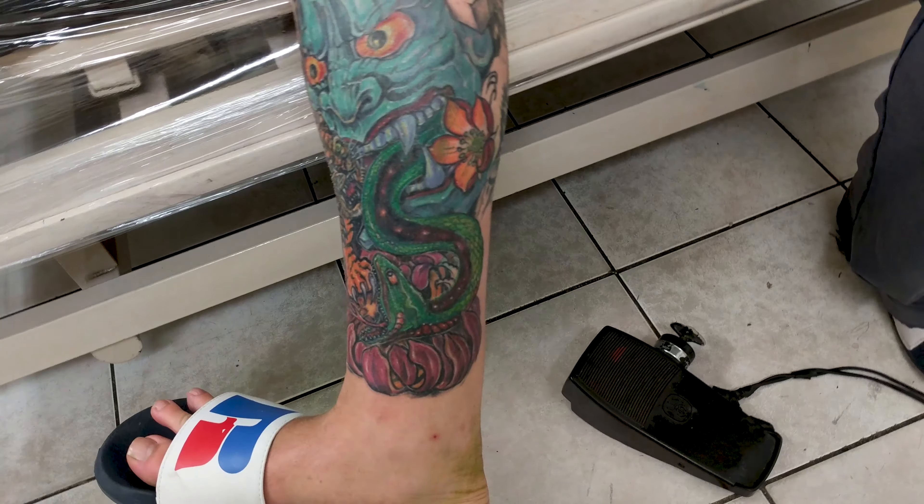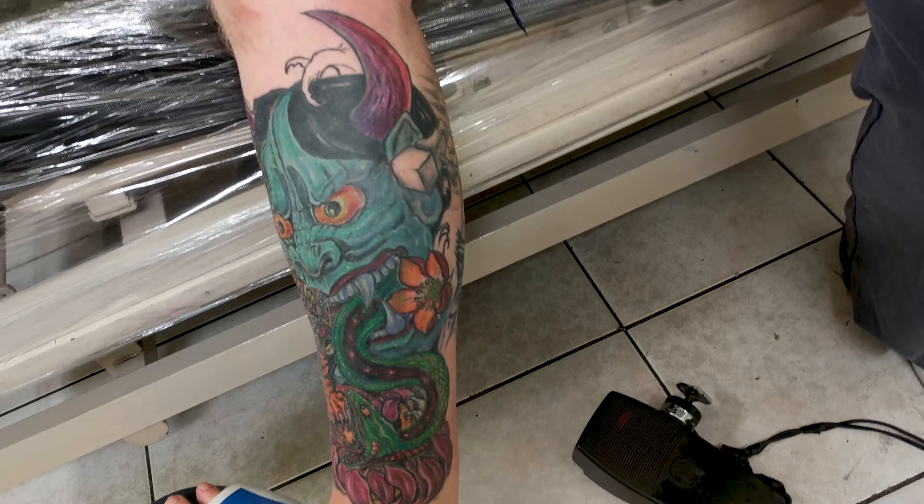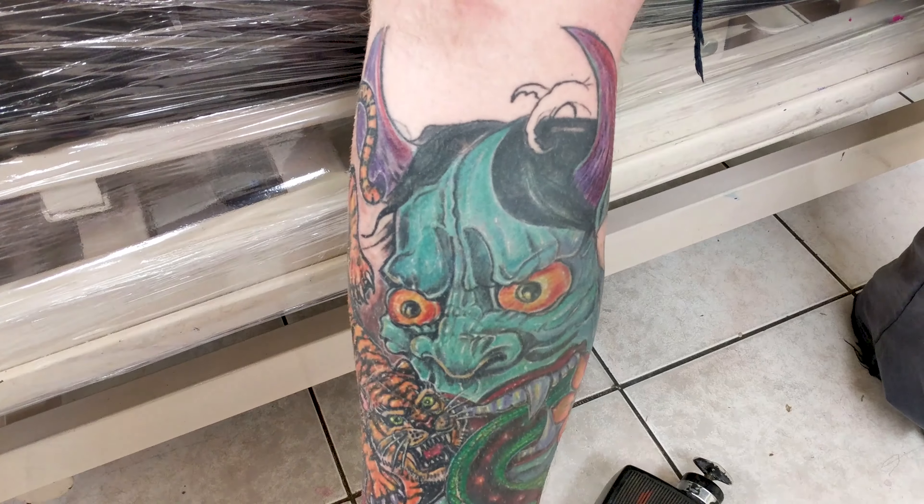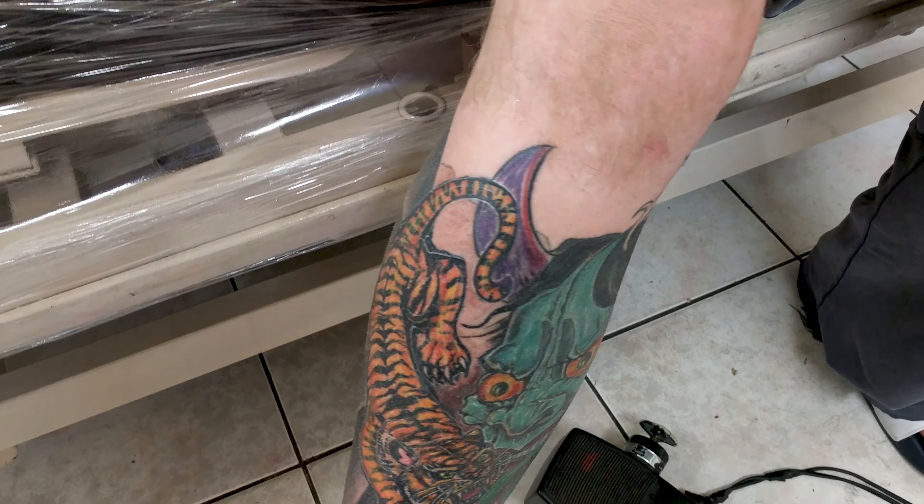I turned the blue water into the thingy-thingy with a snake on there. Turn it a little bit more so I can get the better shape of the snake. It goes round and up. See if I can get all the highlights. Yeah, that's better. Look at the highlights.